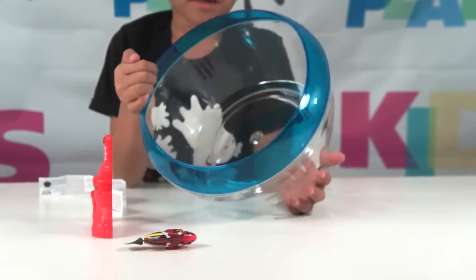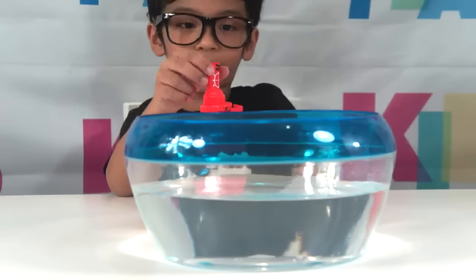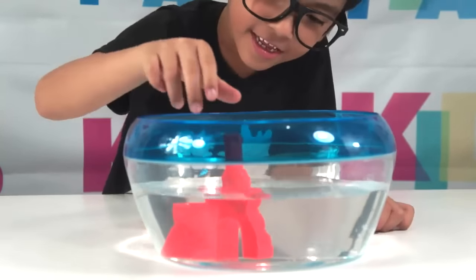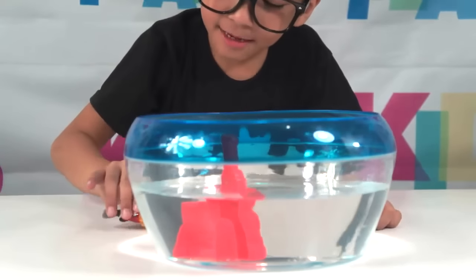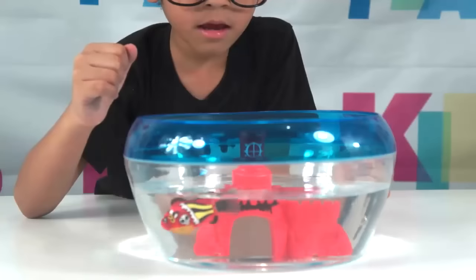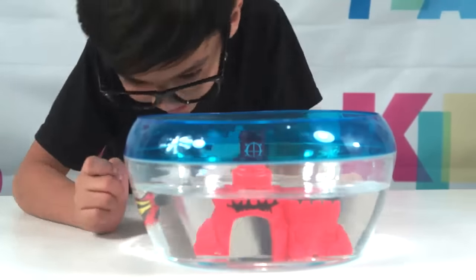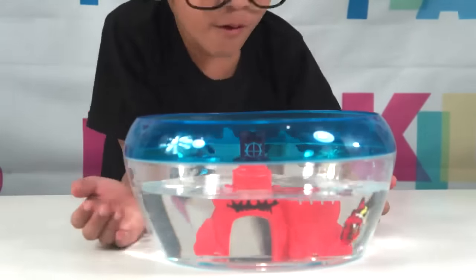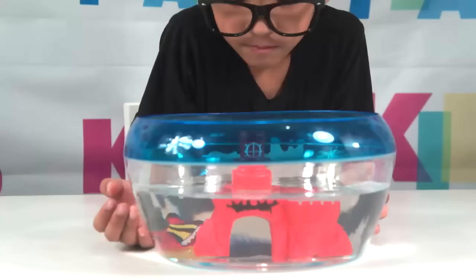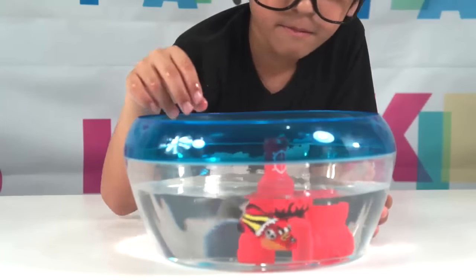But we need to put water in the bowl. I'm gonna put water in the bowl. Now let's put the castle and the fish. Castle first. Oh, it's almost exploding — it's exploding! I'm gonna put the fish in the bowl. And the fish.